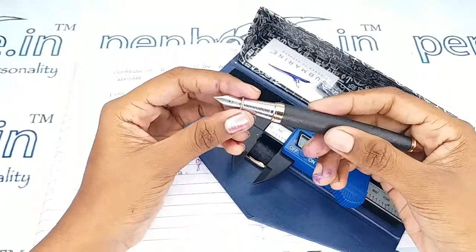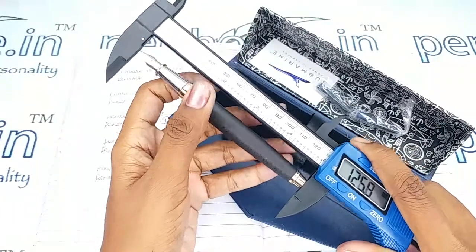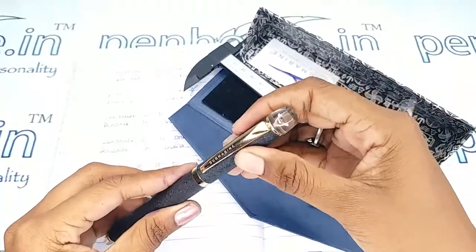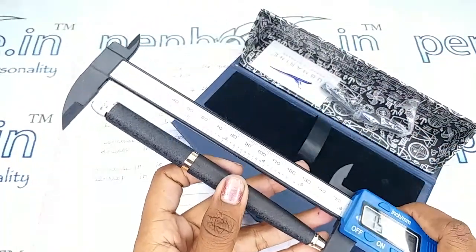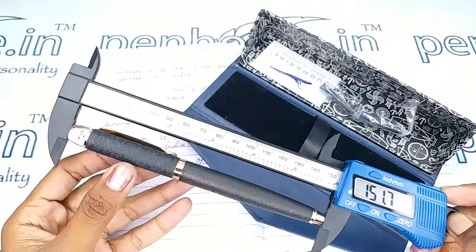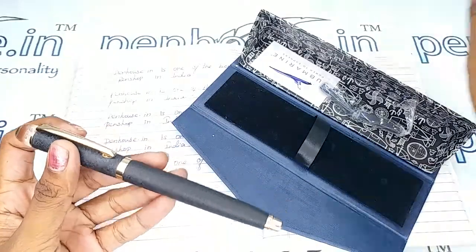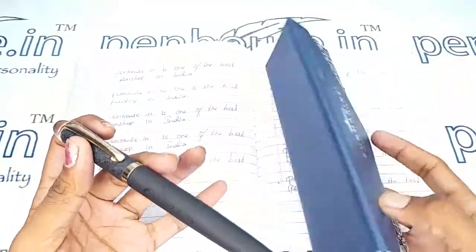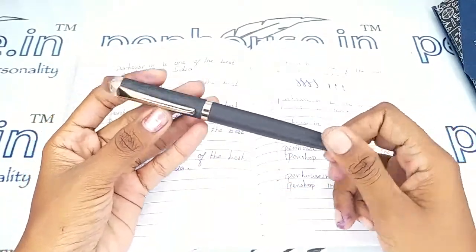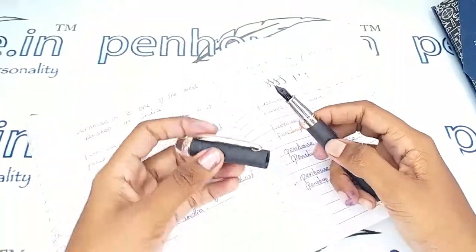The length of this pen without the cap is 125.9 mm, and with the cap it is 151.7 mm. With these measurements you can get an idea for selecting pouches for this pen. Since you cannot carry the box everywhere, for good maintenance you can use a pouch — and you can regularly refer to penhouse.in for pouches.